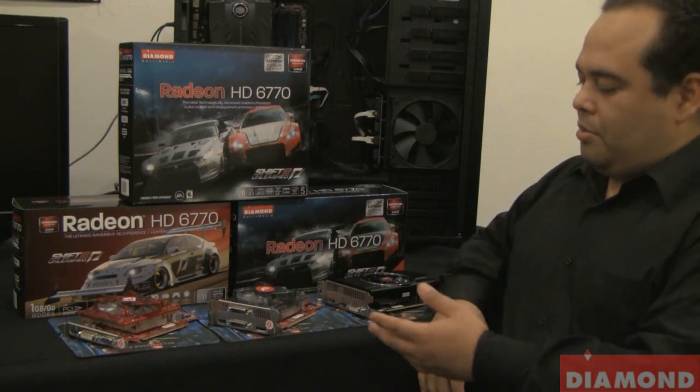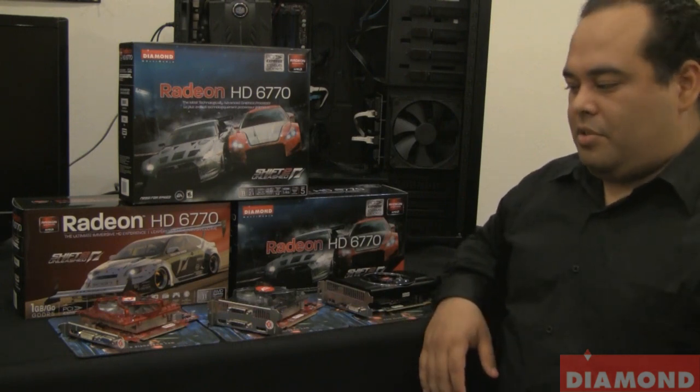Hello, my name is Charlie. I'm a senior technician here at Diamond Multimedia, and I'm here to present to you our 6770 card series.